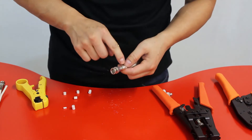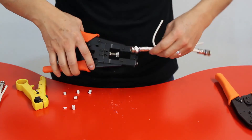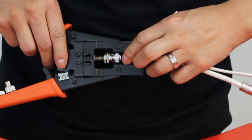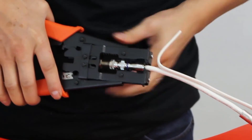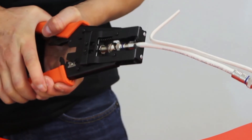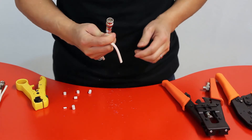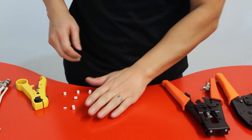Once you feel the middle pin touch the pin on the connector, grab your compression tool, place the connector into it, and squeeze — you may need both hands because it can be hard. Once it's compressed, your cable should be snug and finished. That's how you terminate all three types of BNC connectors.